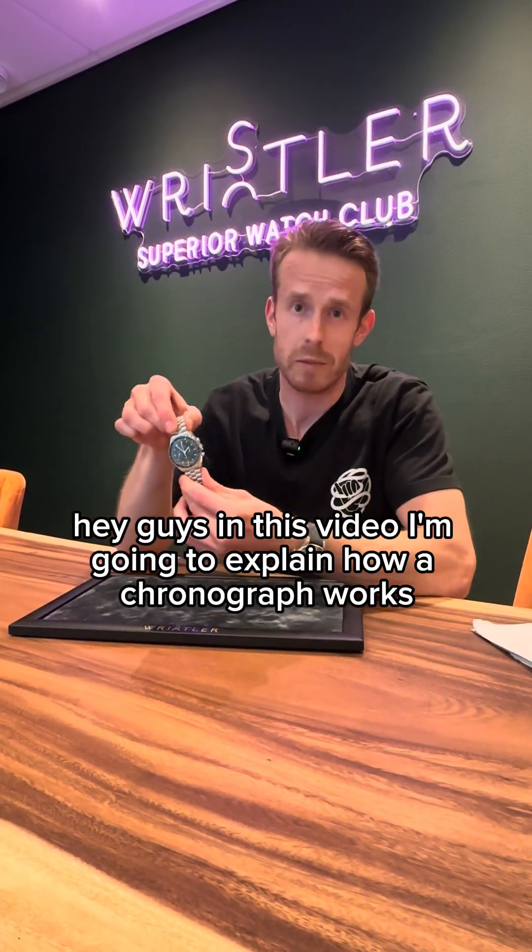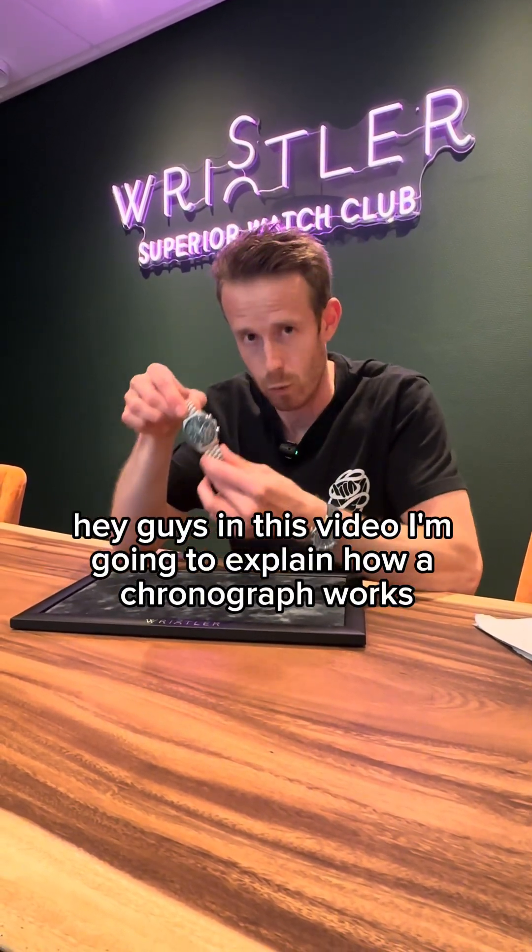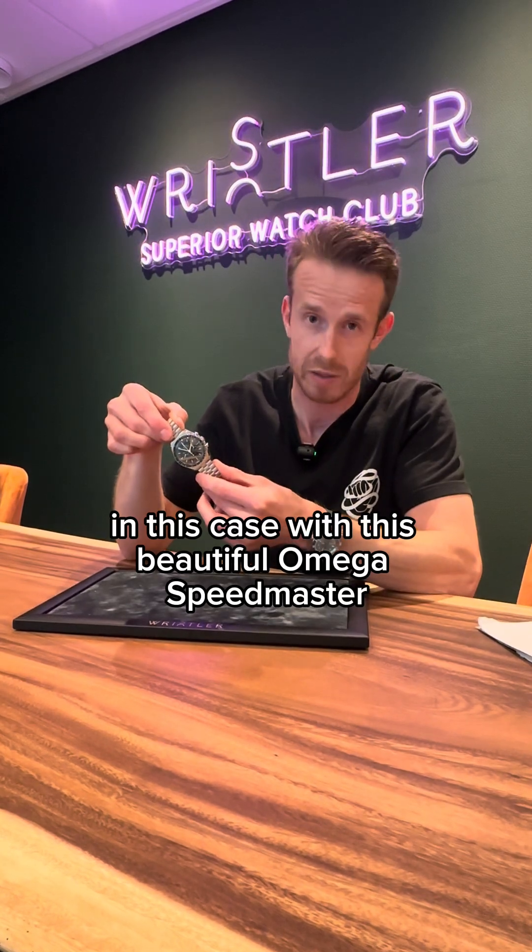Hey guys, in this video I'm going to explain how a chronograph works, in this case with this beautiful Omega Speedmaster.